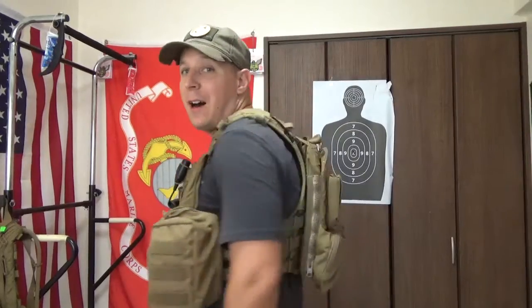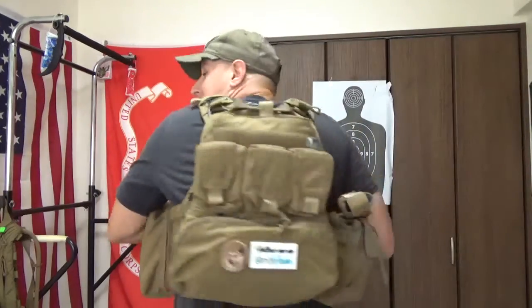Greetings little viewer! The Goodster Knight here, back from a bit of a hiatus, and today we're doing a special review on the Grey Ghost Gear SMC back panel.